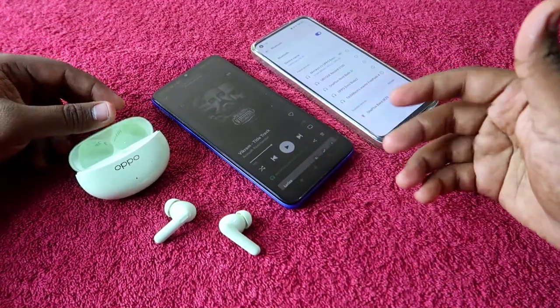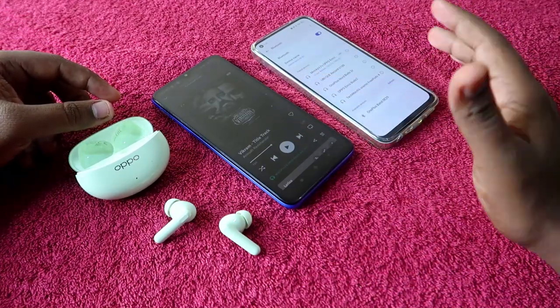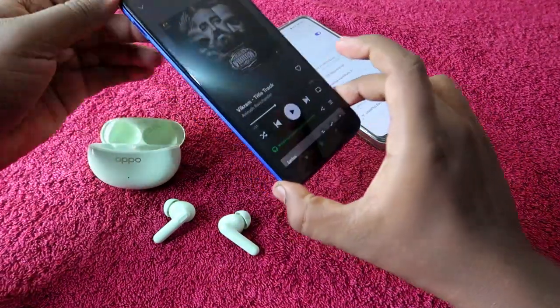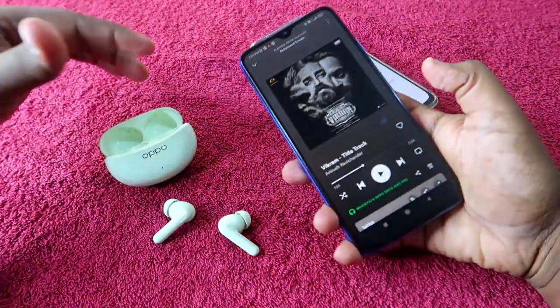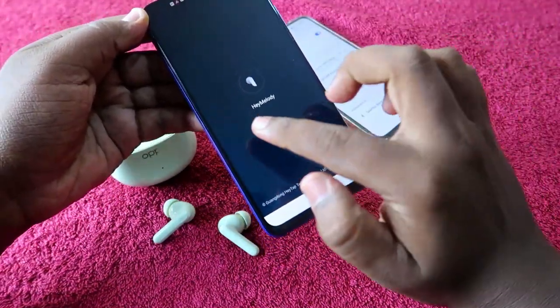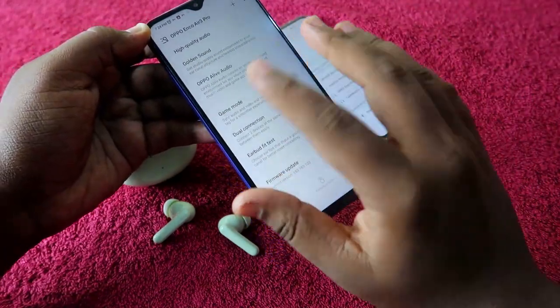For some users this feature might not be useful and they are not interested in it. If you want to disable wear detection, note that this option is currently not available on all Android phones. If you are using a non-Oppo family phone like a Redmi phone, you can use the Hey Melody app, but you cannot find the option to disable wear detection inside the Hey Melody application.